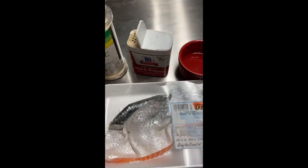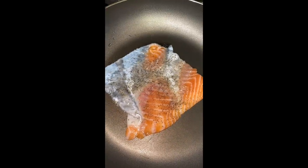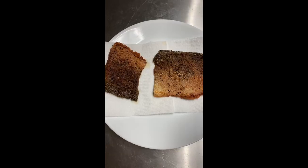First, what we do is we're going to take garlic, salt, and pepper, and then we're going to take a little bit of olive oil to brush it onto the skin. Then we're going to put it on a pan at medium heat for about 12 minutes on each side. It's going to turn super crispy.